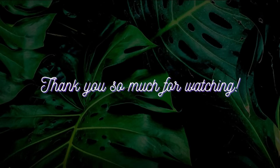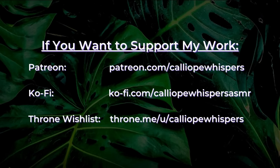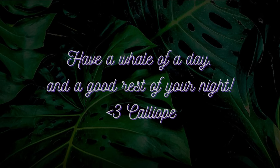Thank you so much for watching this video — I really appreciate it. I create primarily medical, alternative medicine, slash pseudoscience, and personal attention ASMR role plays. If you want to check out a specific category of my videos, my channel playlists have everything from sci-fi to historical to even fantasy videos. If you want to support my work, consider checking out my Patreon profile in the description box, where I offer early access to videos, exclusive content, and mp3 downloads. My social media is also linked in the description box. I hope you have a whale of a day and a good rest of your night. Thank you.